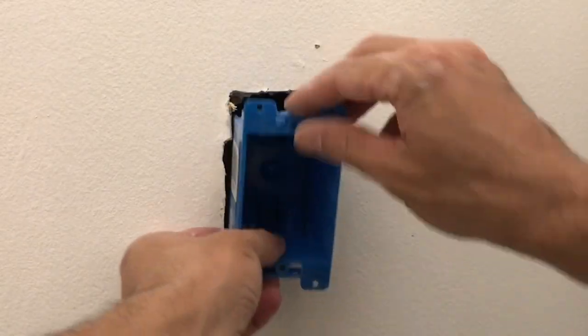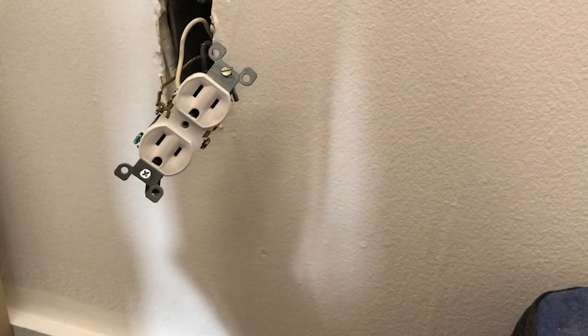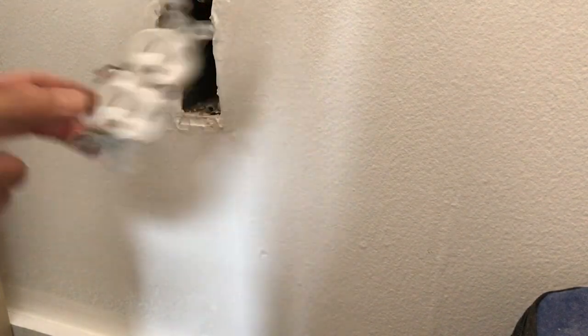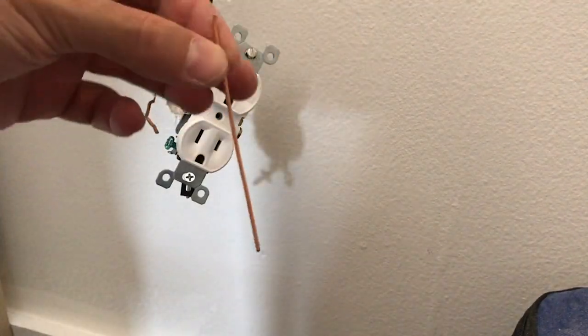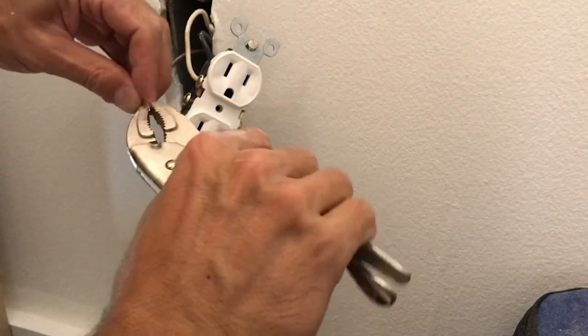I'm going to try my blue box on for size. There are no two poles for the ground, so I got the ground off and I got myself a short piece of copper, so I'm going to make myself another little ground pigtail.